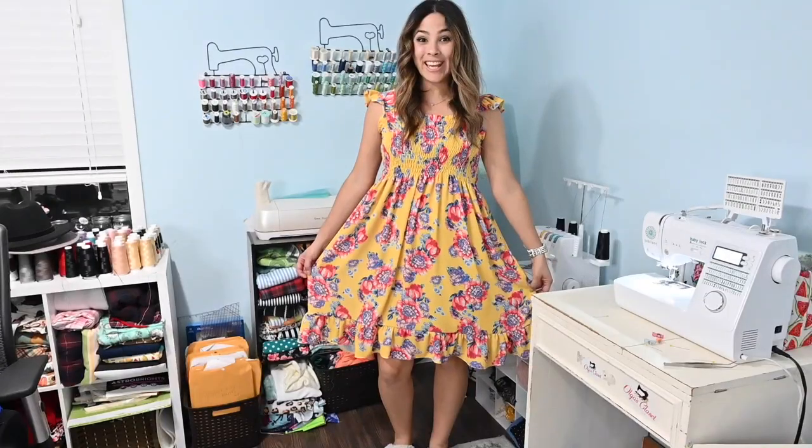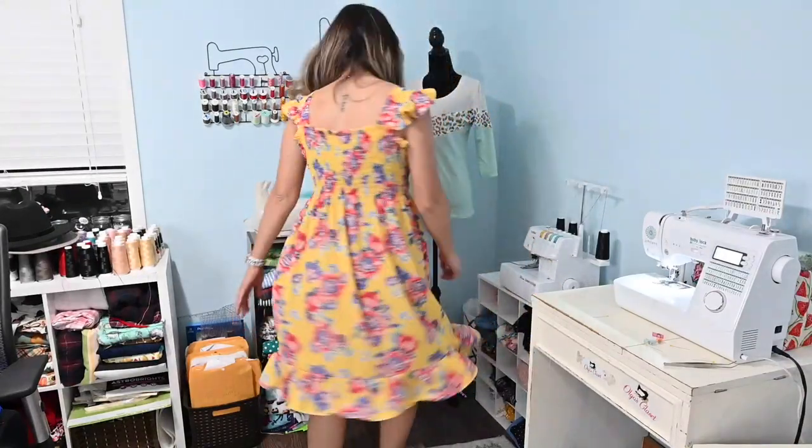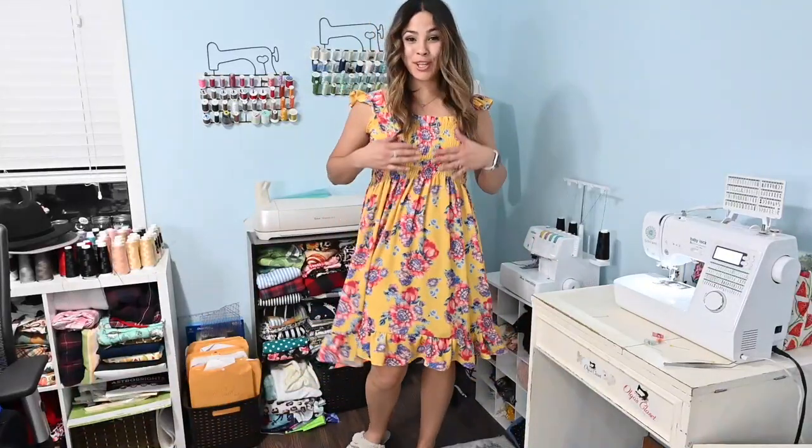I am finished! How adorable did this dress turn out? Look at that — super cute. I love it. I think the sleeves are super, super cute, a very cute touch. I just love how this looks. I hope you enjoyed this tutorial. Please comment, like, share, subscribe, and let me know if you have any questions below. I'll see you next time — bye!